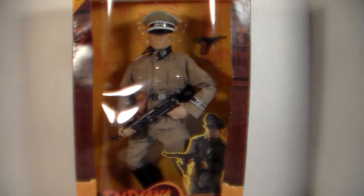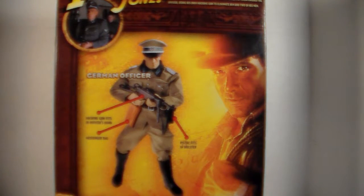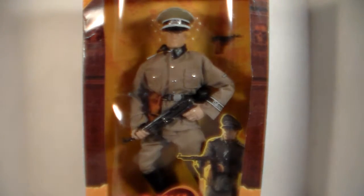Hey, what's going on guys, Batman 1999 here with another figure review. Today we are reviewing the Indiana Jones German officer figure. This doesn't have anything really special going on — I wanted to review it because I got the Indiana Jones figure a while back. I said I need to get a bad guy to go with Indy, so I got the German officer. I got it on Amazon; the package has been a little damaged due to storage, but I got a pretty good deal. My last review was the 1/6 scale Jack Sparrow and Elizabeth Swan, so check that out.